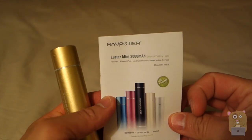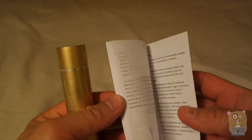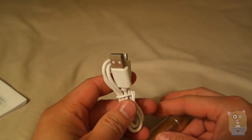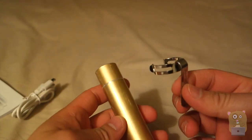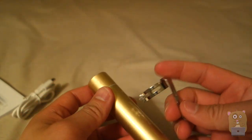In the box, it came with this manual, which also includes multiple languages. It also came with a micro USB cable and a shirt clip, so I can just put this on here and clip it onto a shirt.